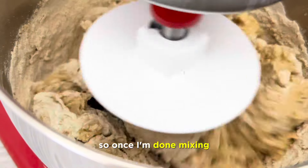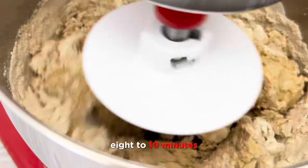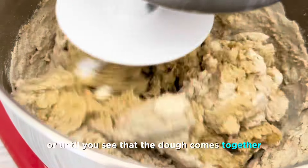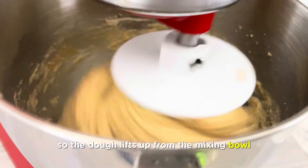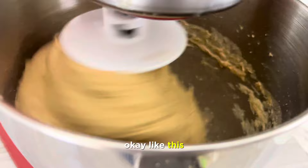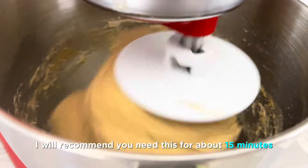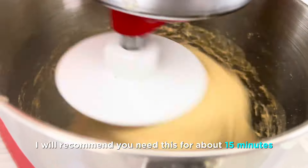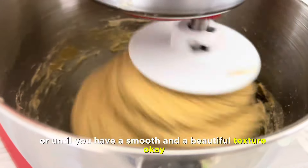Once I'm done mixing, I'm going to go ahead and knead this for eight to ten minutes, or until you see that the dough comes together — the dough lifts up from the mixing bowl and sticks to the dough hook. If you're using your hands, I recommend kneading for about 15 minutes or until you have a smooth and beautiful texture.